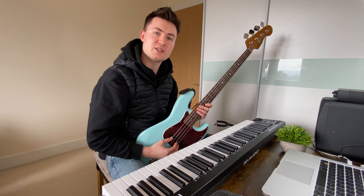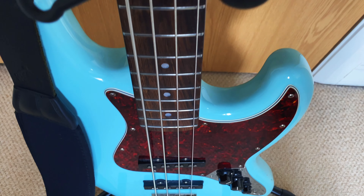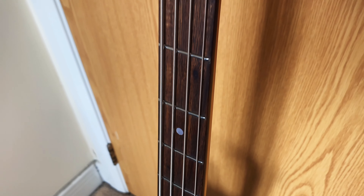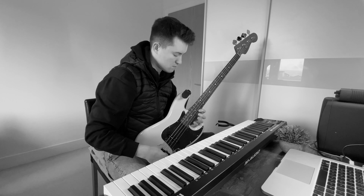Hi and welcome back. Are you considering getting a Squire 60s Jazz Bass? Wondering if it's the right choice? What are the pros and cons? Well in this video that's exactly what I'm going to break down.